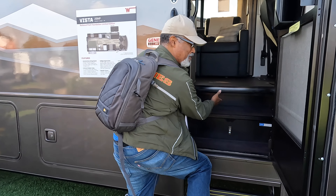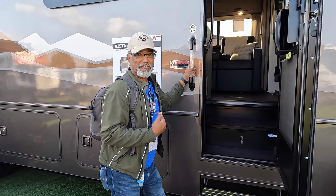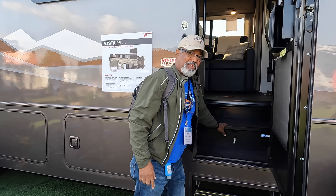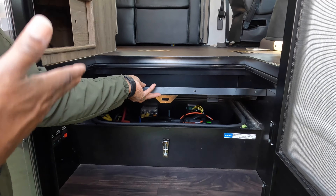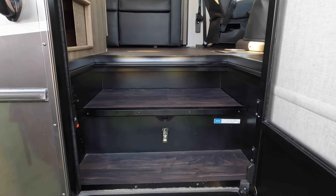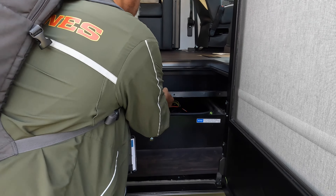That last compartment is propane — a 76-pound propane tank. That's a good amount. This is a National Park Foundation Edition, so you'd expect folks who purchase this to want to do boondocking or stay in places with limited hookups.